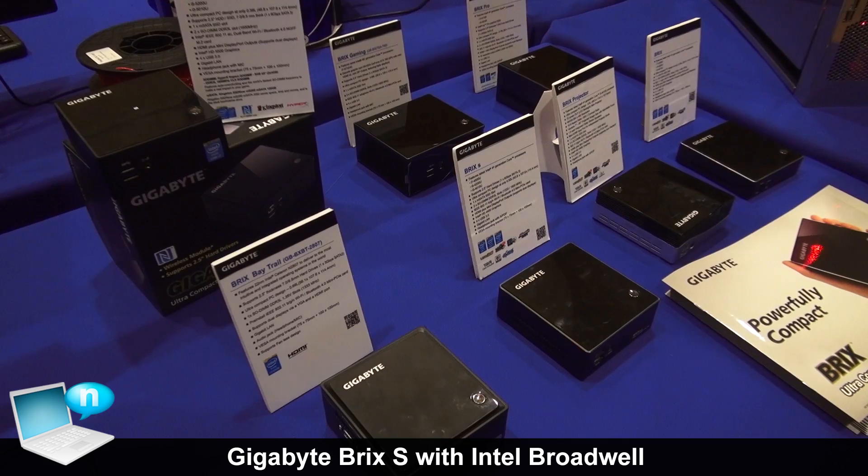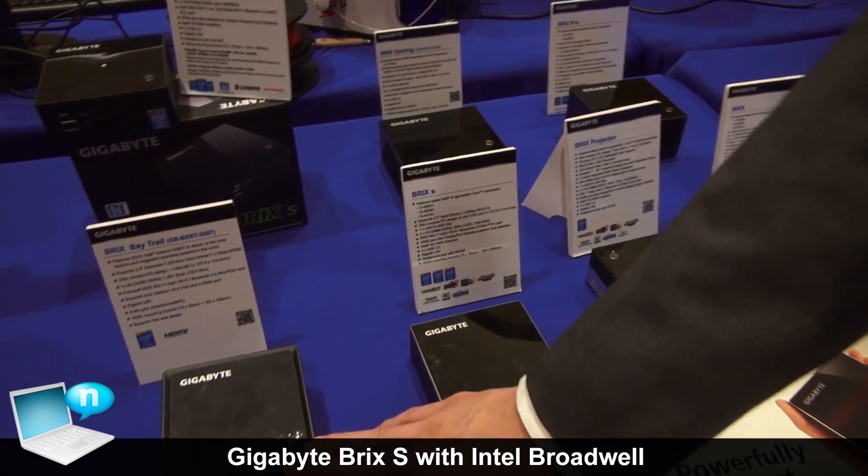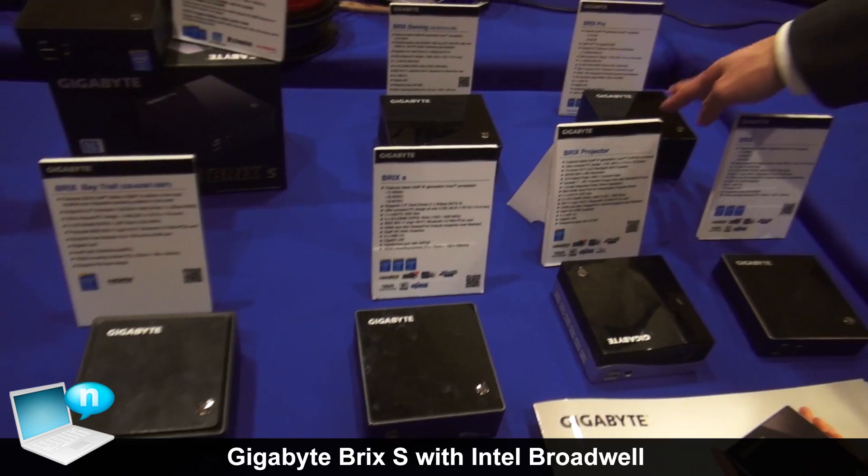Right here we have the BRICS lineup. We have our BRICS, our BRICS Projector, our BRICS Storage, our BRICS Bay Trail model, and we also have our BRICS Pro and BRICS Gaming.